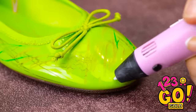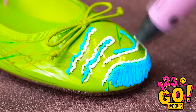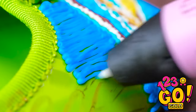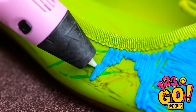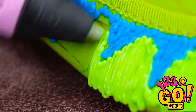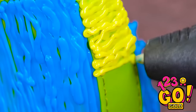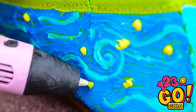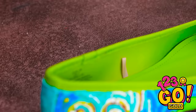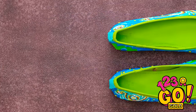Dirty shoes deserve a second chance. It's nothing a 3D pen can't handle. You just have to get a little creative — just a few more colors. It's looking good! Now I have some blank space to fill in. It's all about line patterns. Here comes the light green! Fill things in quite nicely, even though it takes a while. Time to change up the lines! Didn't see that one coming, did ya?